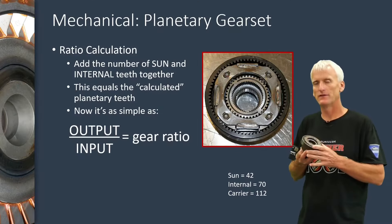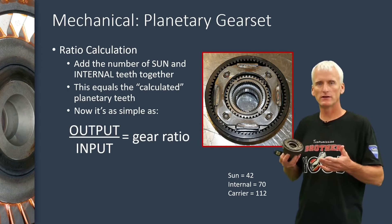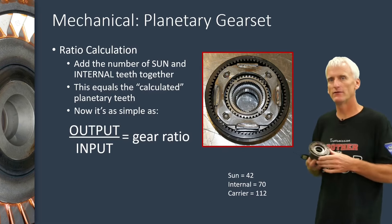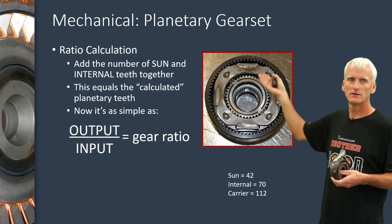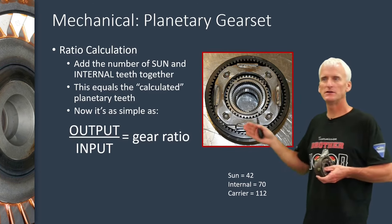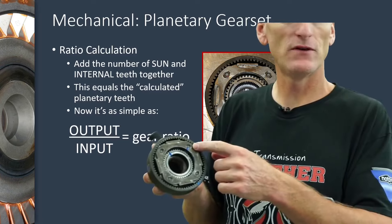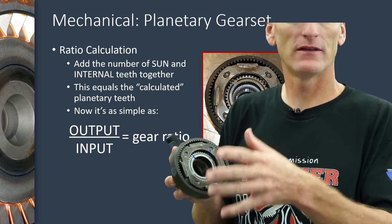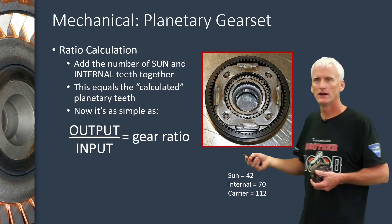You might be wondering how they actually figure out the gear ratios of a planetary gear set. A ratio calculation is pretty simple. We've got our sun gear teeth — we just count those — in this case 42 teeth. We count the number of teeth on our internal gear, which is 72. Adding those two together gives us 112, which means the carrier is going to act as a gear that has 112 teeth. It doesn't literally have 112 teeth, but that's how we treat it mathematically — we count the sun gear teeth, count the internal gear teeth, and add them together. Then we use the equation: output over input equals the gear ratio.